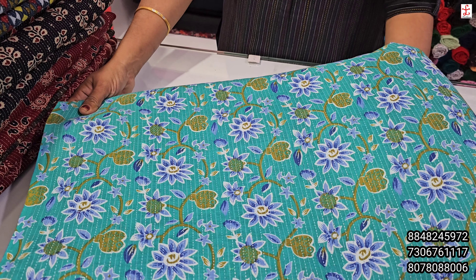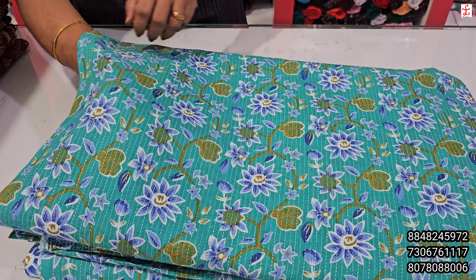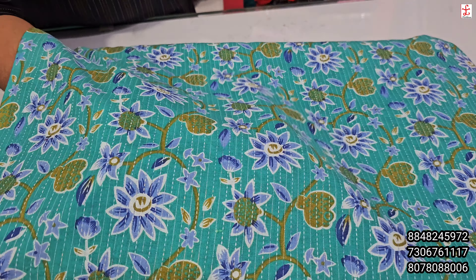You can buy it in 44 inch, 130 rupees per meter. If you want to buy a thin made, you can buy a thin made. You can use a thin made without lining.